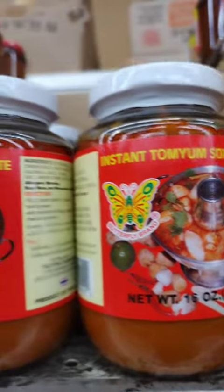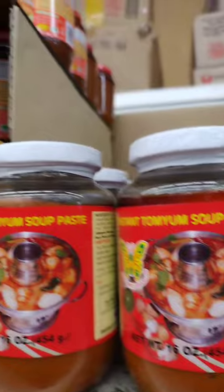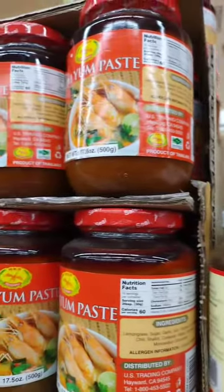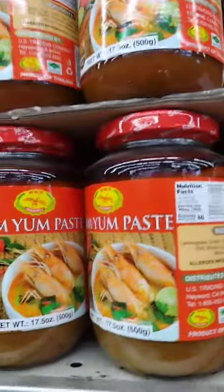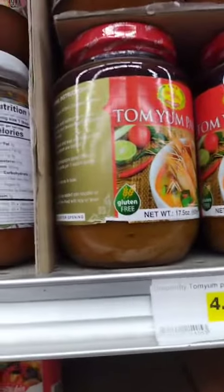Instant Tom Yum paste is pre-made and comes in a ready-to-use form, making it convenient for quick and easy Tom Yum soup. It is typically made with a blend of ingredients similar to traditional Tom Yum paste, but it may include preservatives and other additives to extend its shelf life.